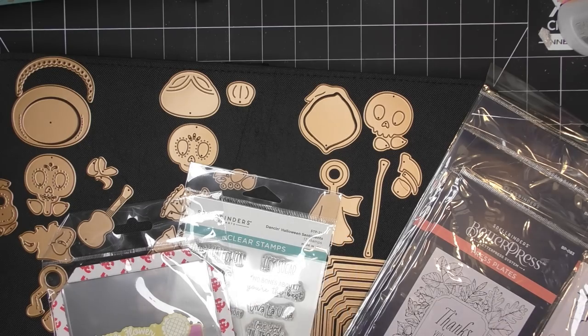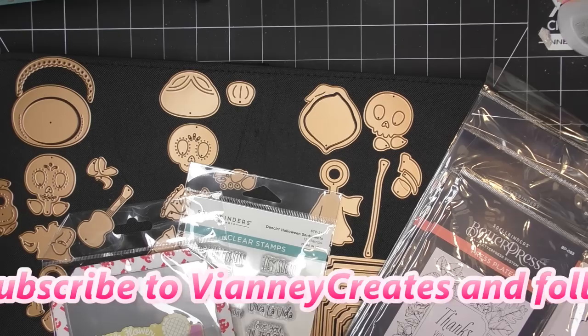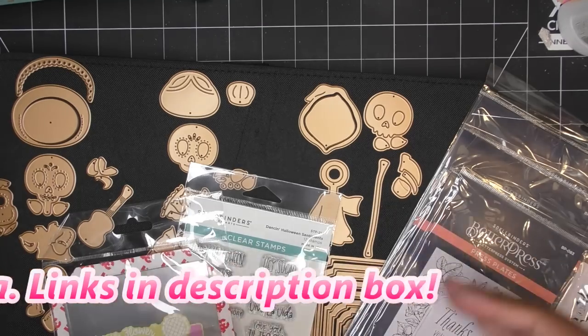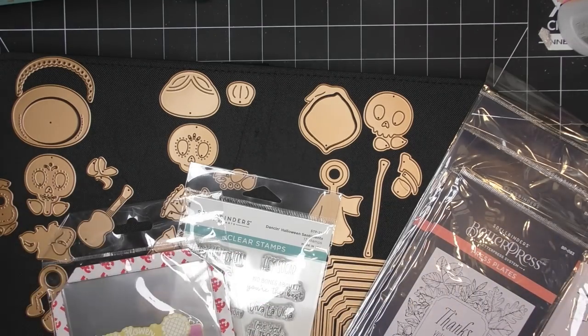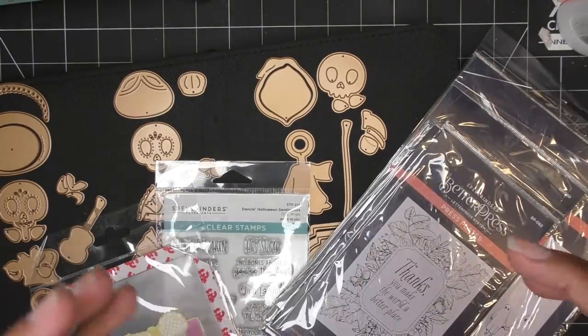There are snowflakes, little Day of the Dead kind of people, new Better Press plates, and all kinds of fun things. Today I'm going to show you a couple of the new collections. I do have something from all of them, but I'll release some here and there and give you some time to digest them.